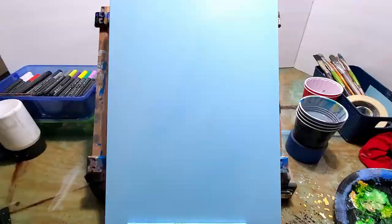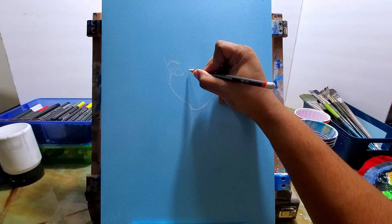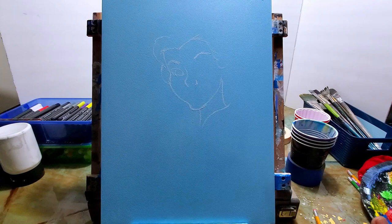If you haven't subscribed already, please subscribe — it'll help me a lot with this channel and in hitting my goal of a thousand subscribers by April. So I started this painting off with a very light blue background, painted it, and let it dry.